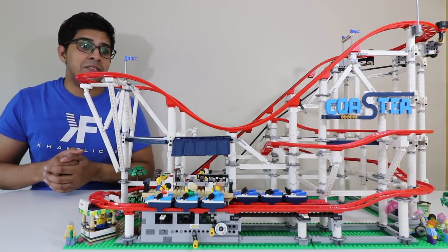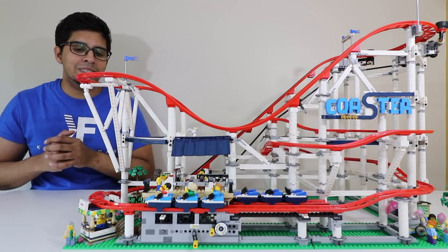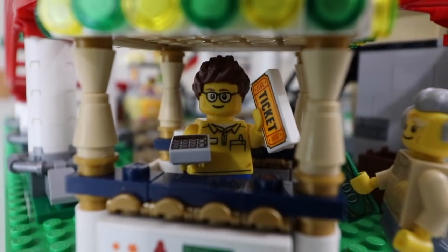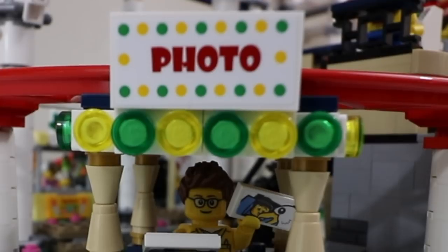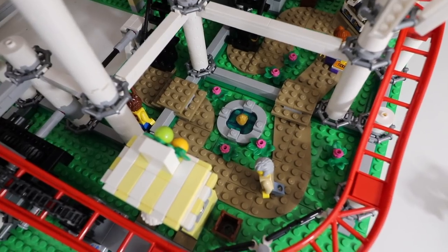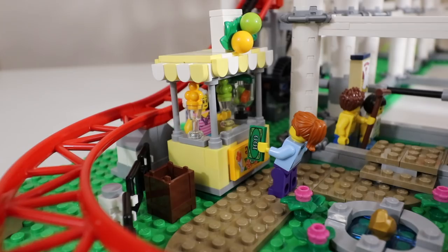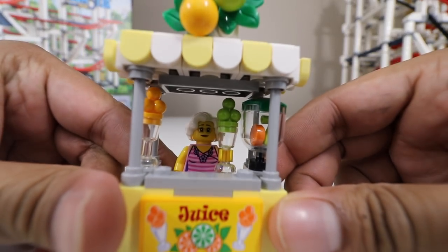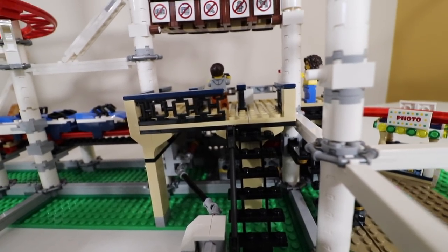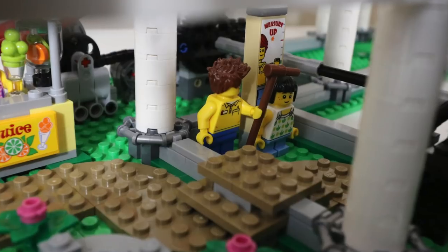There are a lot of small details you don't notice right away. In the front, there's a little ticket booth with a character handing out tickets. On the other side there's a photo album showing pictures of characters riding the coaster. There's a unique pathway leading to the coaster with flowers, a fountain, and even a lemonade stand — with a little clerk working there — where characters can actually grab the juice, which is really cool.